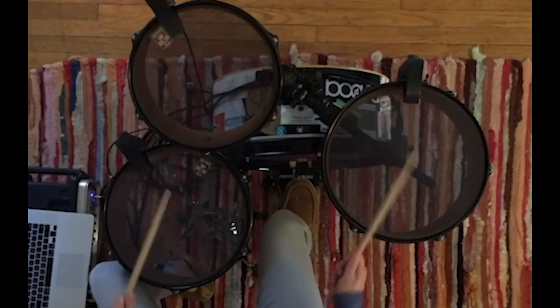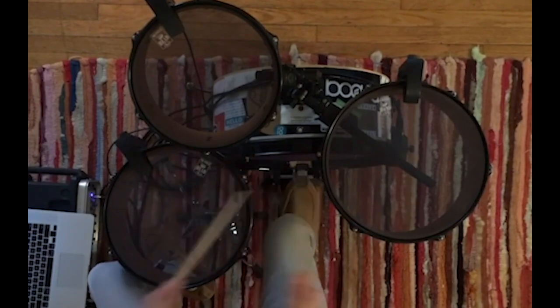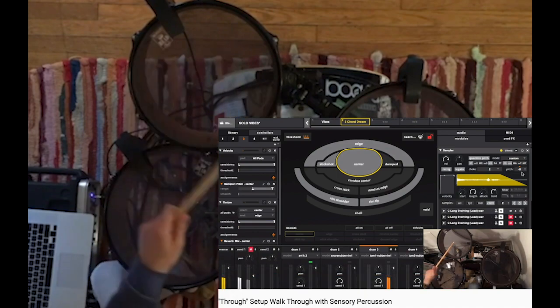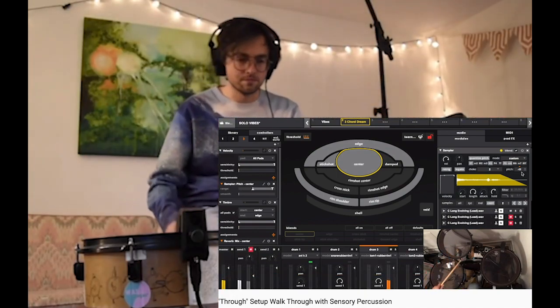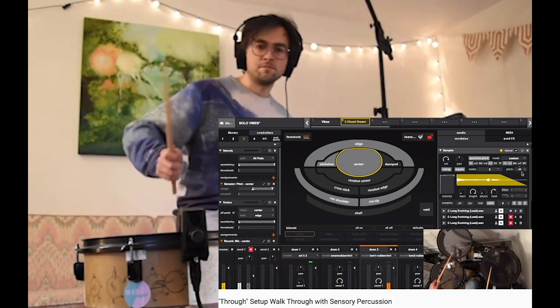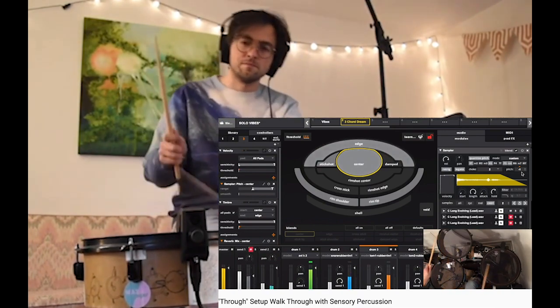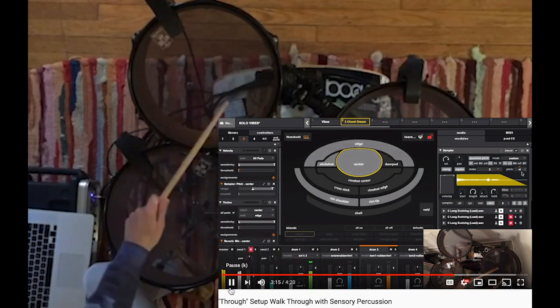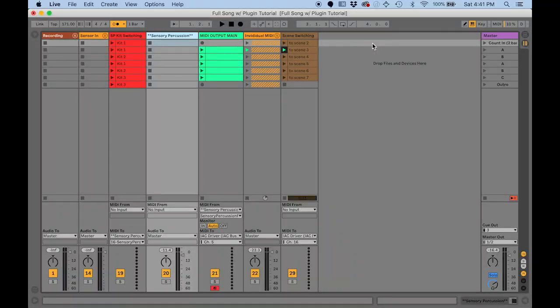I decided to dig out my very first full song I made with Sensory Percussion and see what I could do with this new workflow. This song is entitled 'Through.' If you happen to find a tutorial I made for how I set this song up using the Sensory Percussion standalone software, there's some good stuff in there, but keep in mind there are a lot of new features now to make those tricks easier.